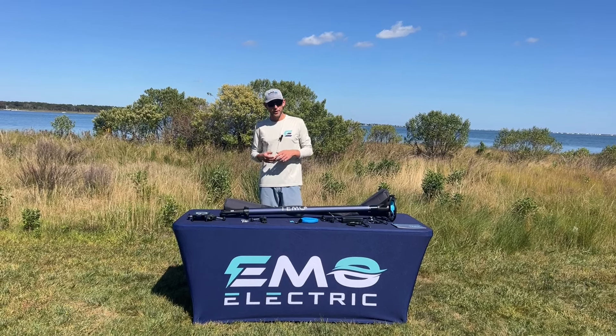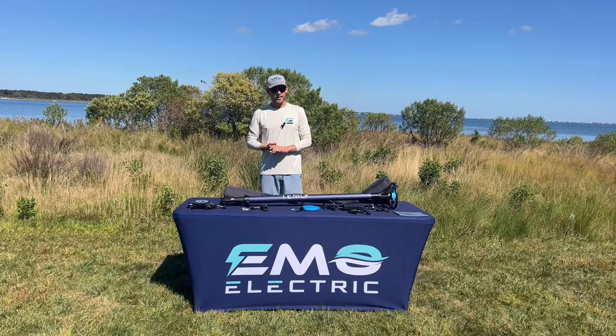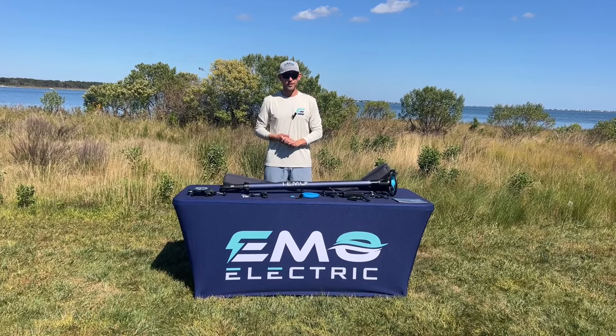This is Luke from Emo Electric. We're here today to test out the Timo 450. It's a unique electric outboard from Timo, France. We haven't used it before so we're excited to give it a try today.